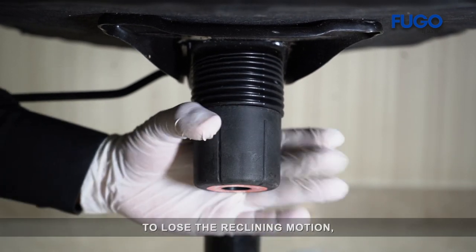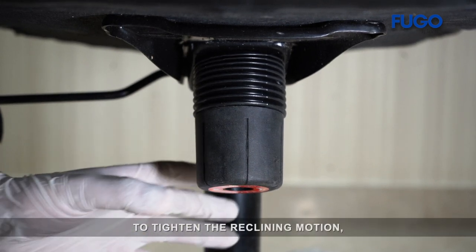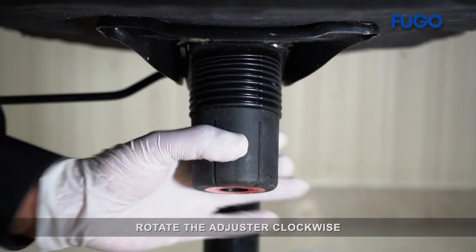To loosen the reclining motion, rotate the adjuster anticlockwise. To tighten the reclining motion, rotate the adjuster clockwise.